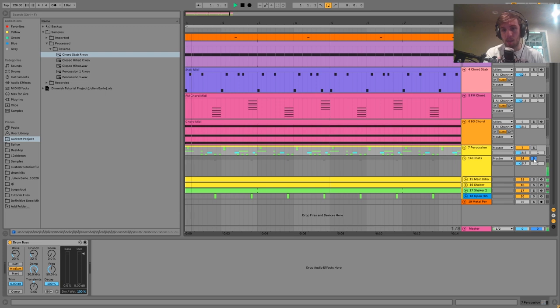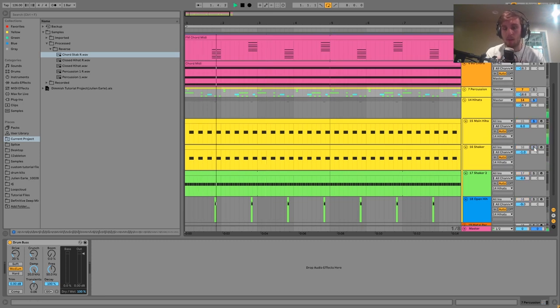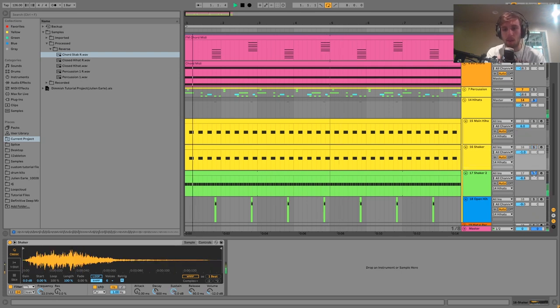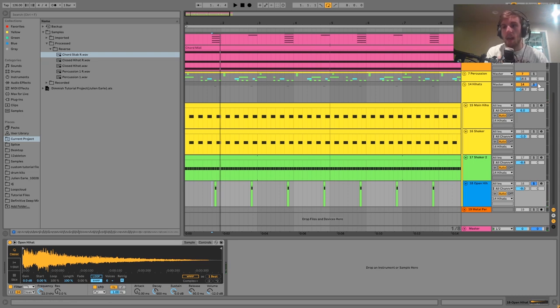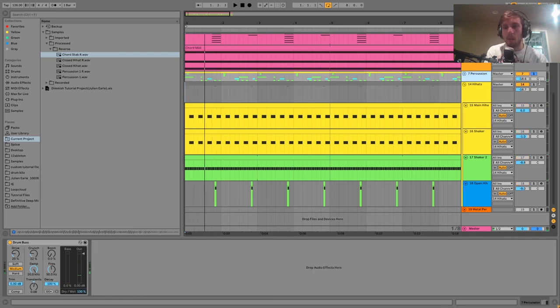Then we have the hi-hats. We have our main hi-hat which is two layers: a hi-hat shortened with the amplitude envelope, and a shaker to add some mid-range. Then there's a tiny additional hi-hat that you almost don't notice, but it adds movement and intensity to the groove — if you get rid of it there's a lot less energy. We also have an open hi-hat. On the hi-hat group we have saturation and EQ. I keep hi-hats in a separate group from percussion because hi-hats need saturation to bring them out, while percussion needs heavier Drum Bus fattening.